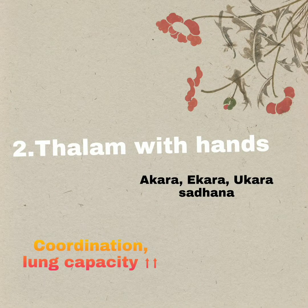In the second exercise, we are going to tap the Talam with both hands along with the Akara-Ukara-Ikara Sadhana of Aarohana and Avarohana of a particular Raga for the day. This improves lung capacity and right and left hand coordination — not only hand coordination, but in fact left brain and right brain coordination will definitely improve.